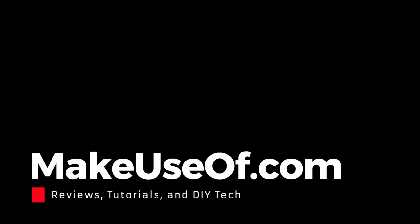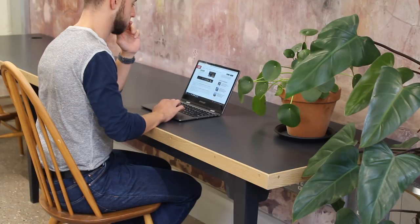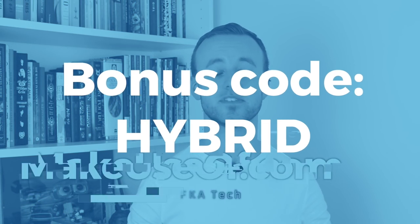Thanks very much for watching this review — do make sure to give it a thumbs up if you enjoyed it, and subscribe for twice-weekly giveaways and tech tutorials. If you disagreed with anything, let us know in the comments. We also have a Teclast F5 to give away to a lucky viewer, courtesy of Gearbest.com. Head over to the link in the description and use the giveaway widget, and use the code HYBRID for some extra entries.